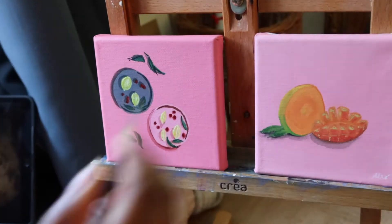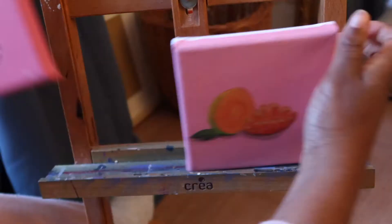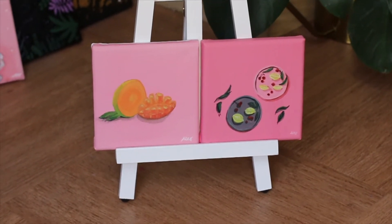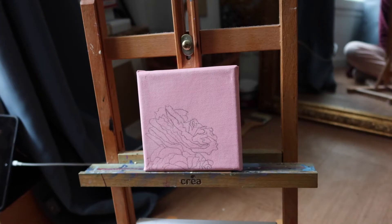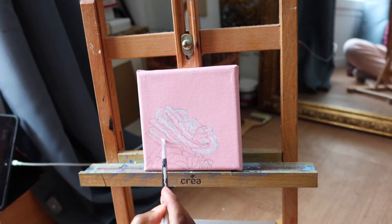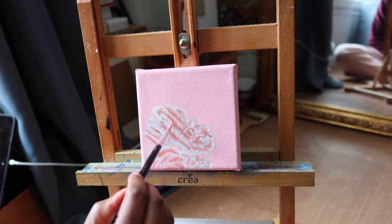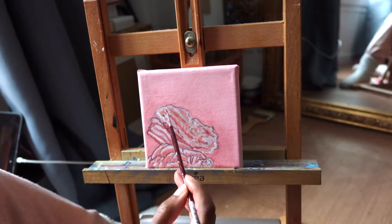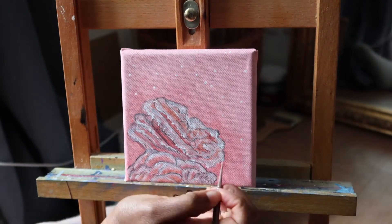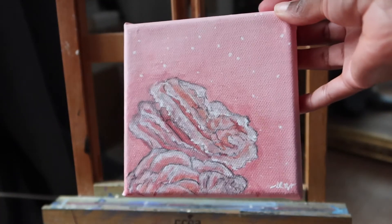I wanted to create a set of four mini paintings, so I decided to make another one with roses — that gives you two fruit paintings and two rose paintings. For this last rose painting I wanted to use lighter colors and have something a bit more soft and different, but still with the same pinks — something a little dreamy.